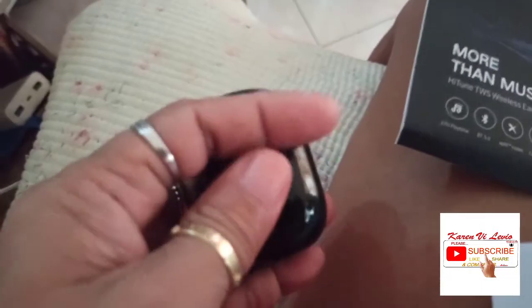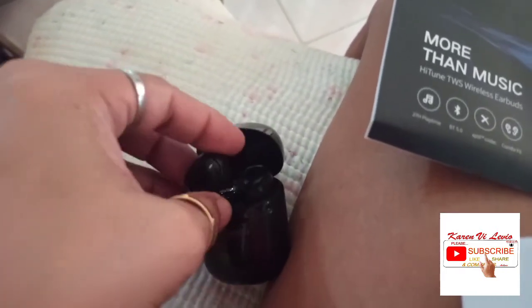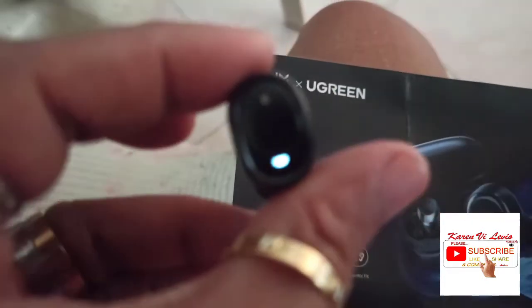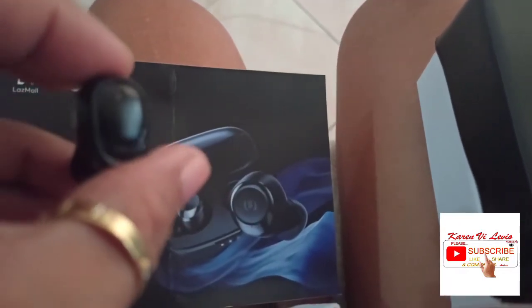That one is magnetic, guys. When you see this little thing — see, it's fully charged, it's fully charged and it's functional. This was already paired to my phone. The quality of the voice is really nice, I'll tell you guys!